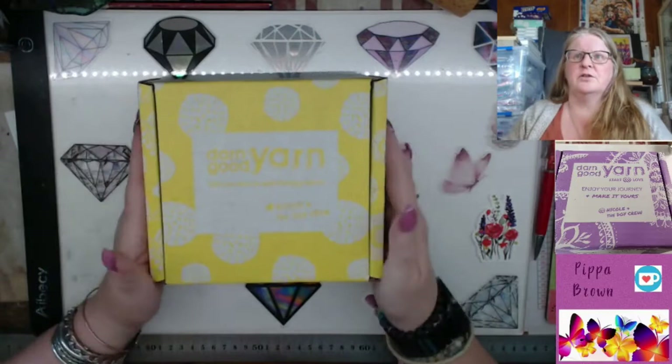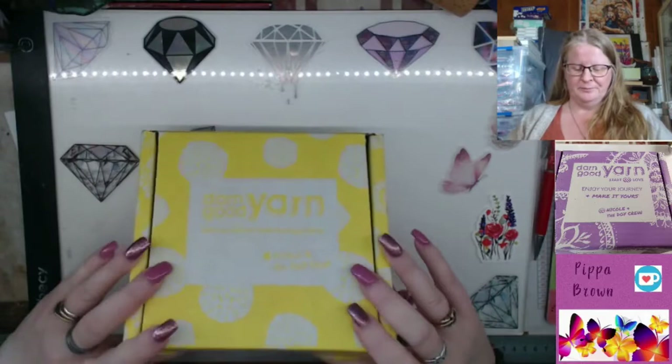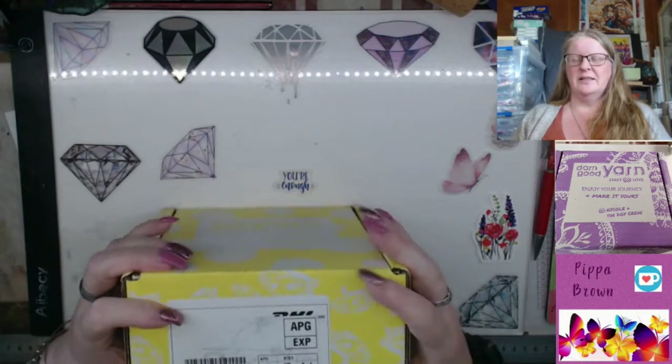Hello, welcome to my channel, welcome to another unboxing of Darn Good Yarn. It's bright yellow but not showing up quite so well on the camera. Let me get into the box and we'll see what we got.